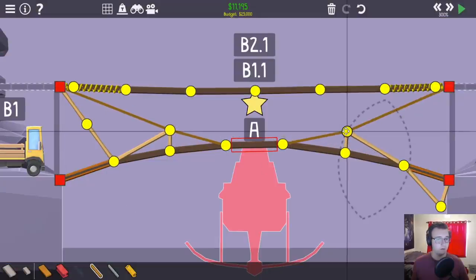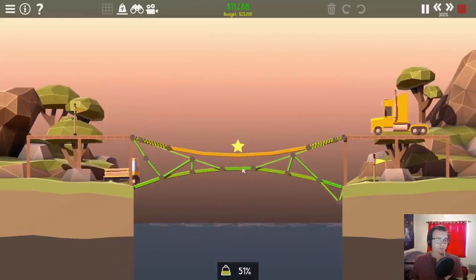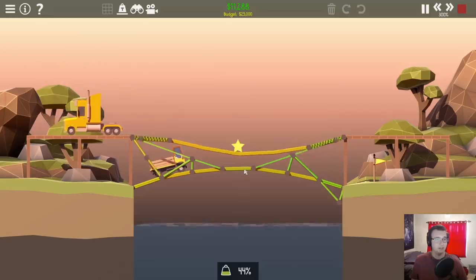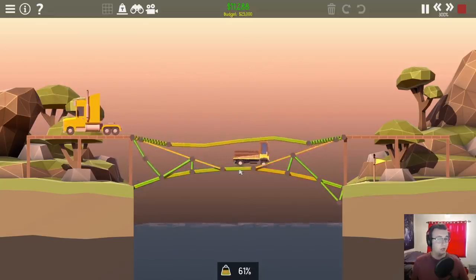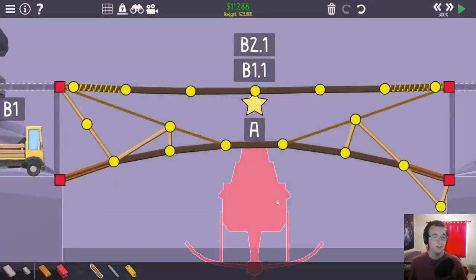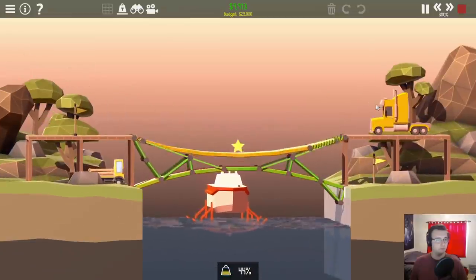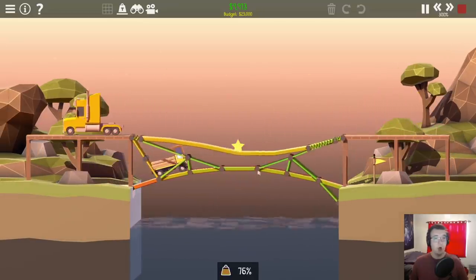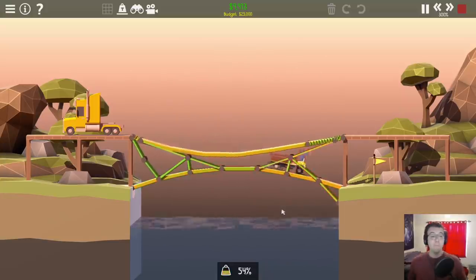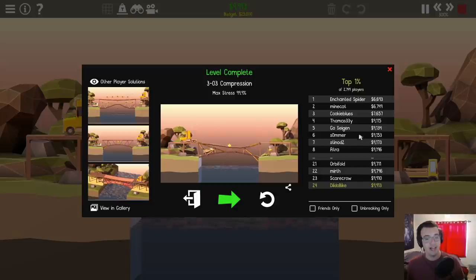Let me see if I can get these ropes to be straight — hopefully this road will stay static. Please don't move around. Nice. 11,000. That's huge — 49th place. Not bad, it's getting there. Can I get rid of one of these springs? Oh god, this is stressed now. Yes — we needed that spring before but now it's gone. Barely 99% stress and barely top 1%. That's crazy. That is actually insane.